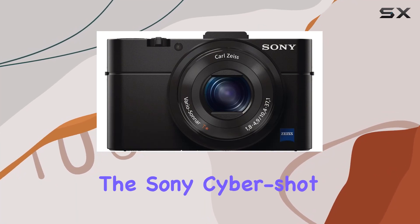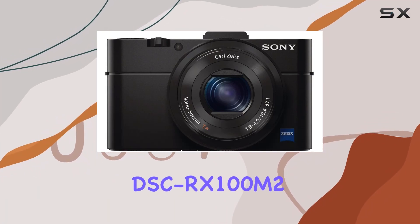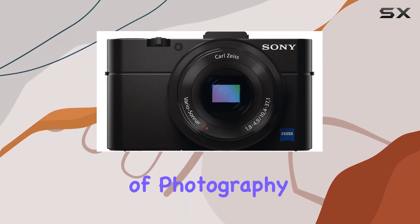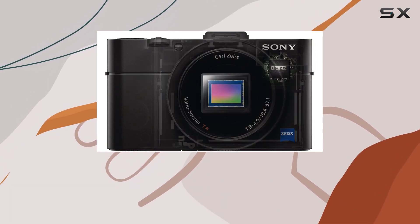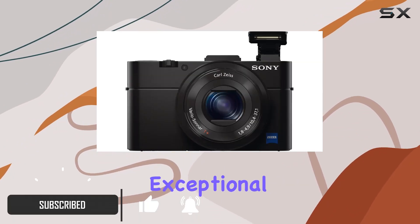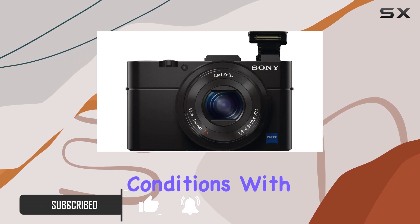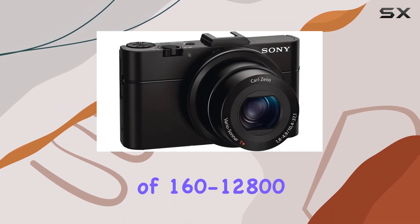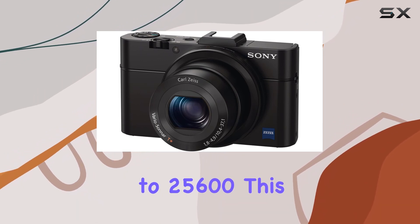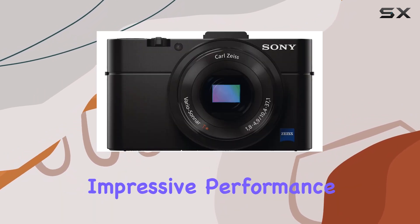Today, we're diving into the Sony Cybershot DSC RX100M II, a pocket-sized camera that packs a punch in the world of photography. The 20.2 MP 1-inch XMIRR CMOS sensor is a standout feature, delivering exceptional detail even in low-light conditions. With an ISO range of 160-12800, expandable up to 25600, this camera promises impressive performance.